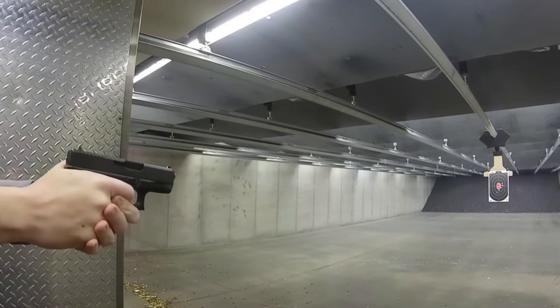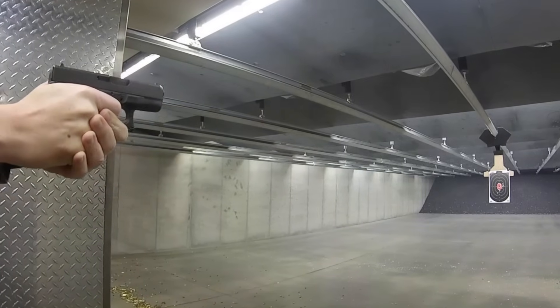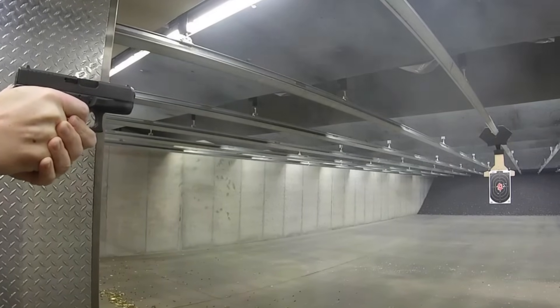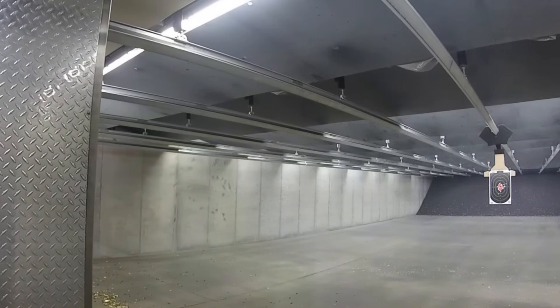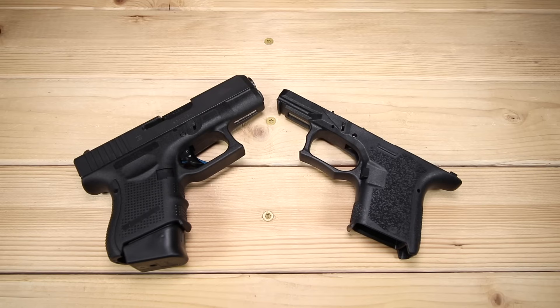I'm excited to hear what you have to say about this. If you've ever had a situation where you've kind of ruled out a gun for whatever reason and then decided to go back and revisit it and your thoughts have changed, I'm really curious if you've gone through that. Be sure to sound off and leave a comment down below. Let me know what you think — if you agree or disagree. I'm always looking forward to a conversation with you. Thanks so much for joining me, and I will see you next time.